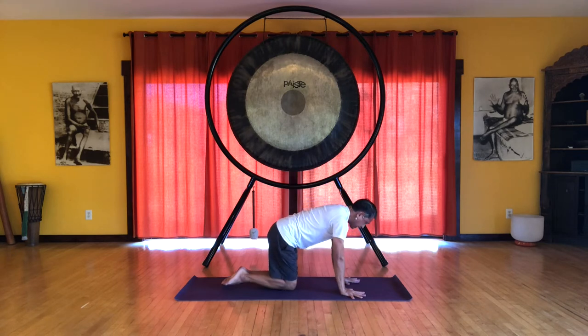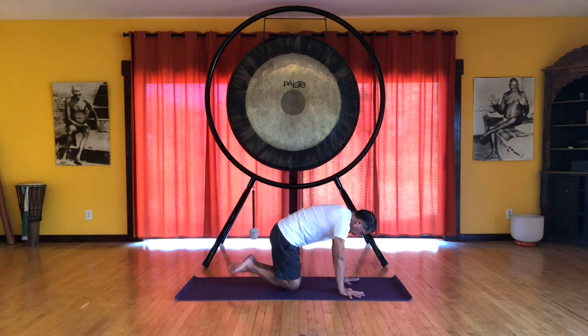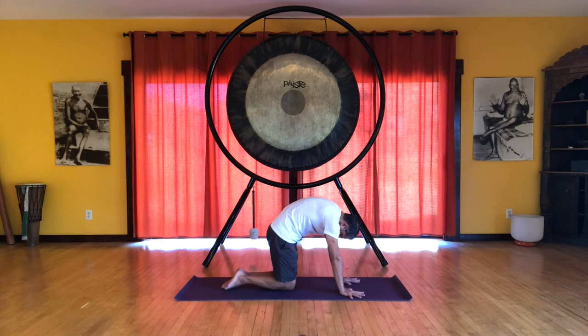Inhale, flat back — flex your feet. Exhale, arch. So you're lifting the belly, lifting the sternum, nice long neck — shoulders are down from your ears. Inhale, neutral spine, point the toes. Then our cat position — just like gravity, bring the head and neck down. And we also feel energy flow down from the sacrum towards the floor.